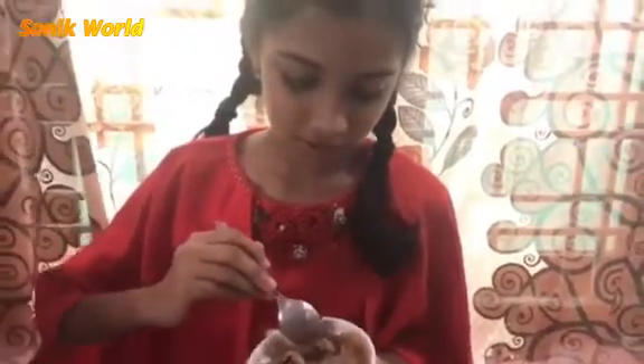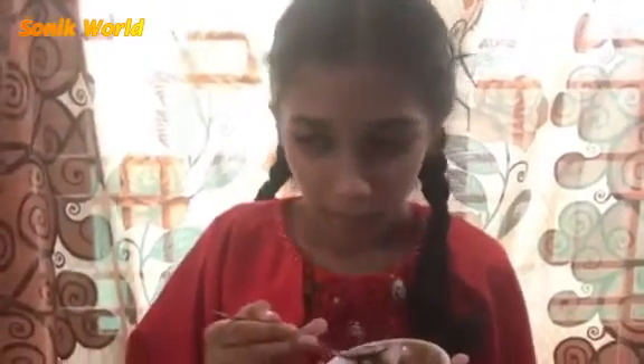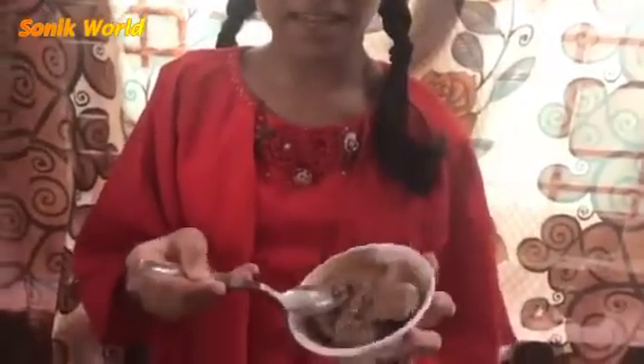I want to just taste a small piece. It's so good! It's healthy too because we added banana. I can see and taste some chocolate pieces in there.